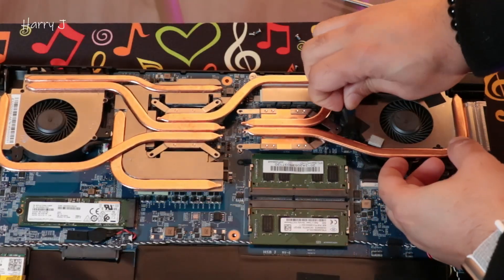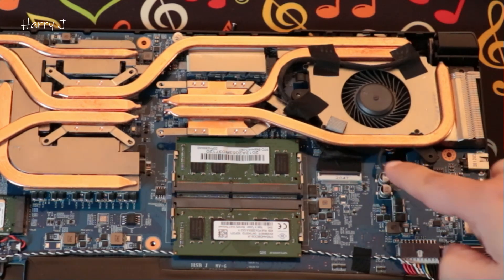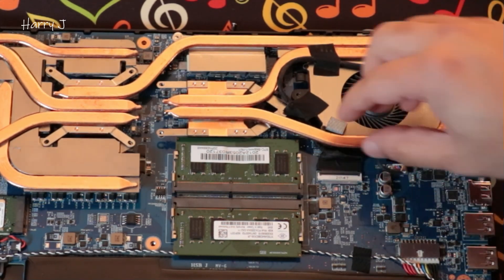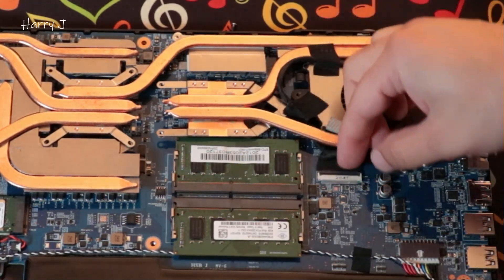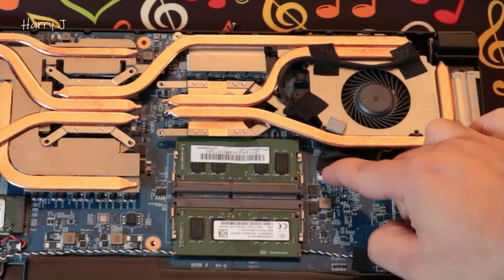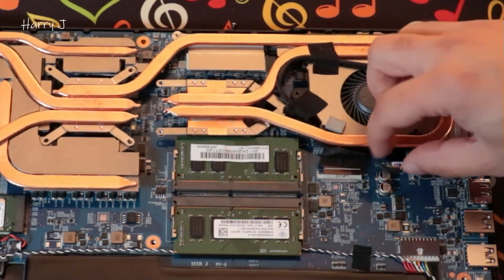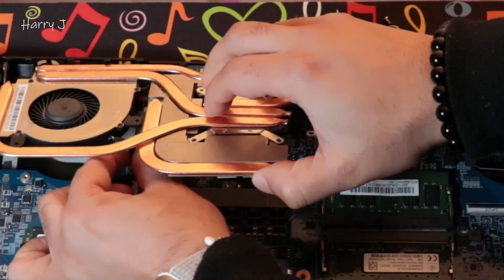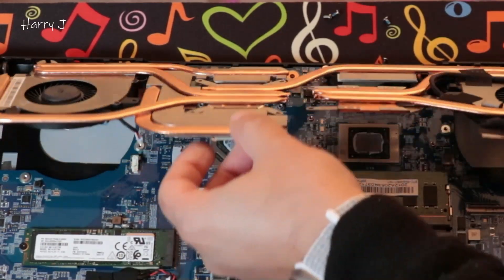Here I have some connectors that will be in the way, so I have to disconnect this connector as you see here, and some other connectors of the cooler as well you have to take out. You have some clips like this — you have to press up, as you see, and then you can take this off. And this as well, of the cooler, on this side and this side — soft and gentle.